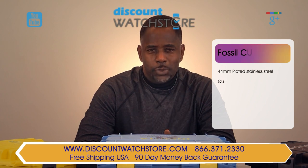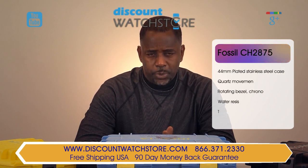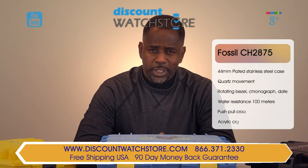Hello there, this is Michael from Discount Watch Store. Today I'm going to show you the Fossil CH2875 from their Retro Traveler collection.